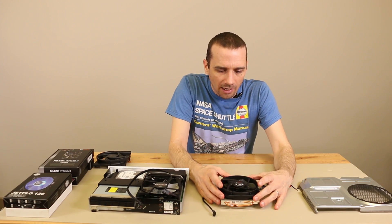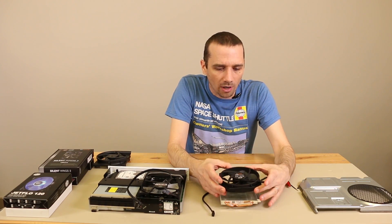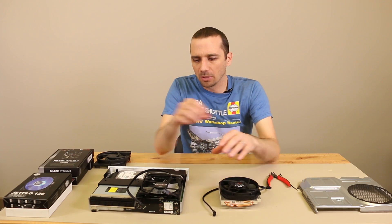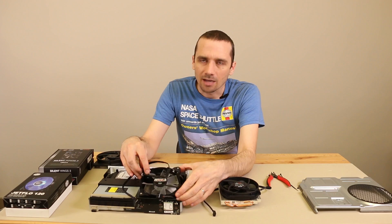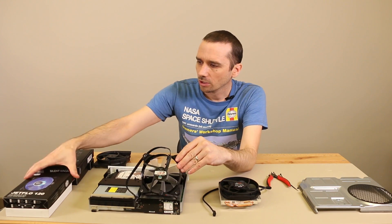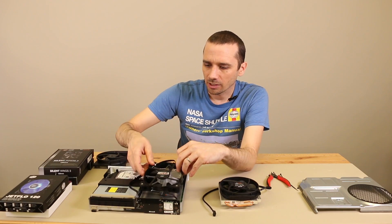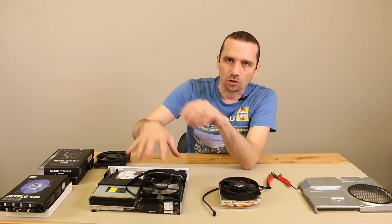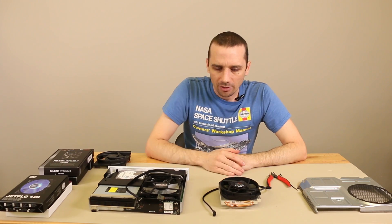The first fan I mentioned in the last video was the Be Quiet Silent Wings 3 PWM fan, the 120mm. Since then I've also found another fan called the Cooler Master JetFlow 120, which is actually an LED fan with a blue light. They have several options you can choose when you buy.